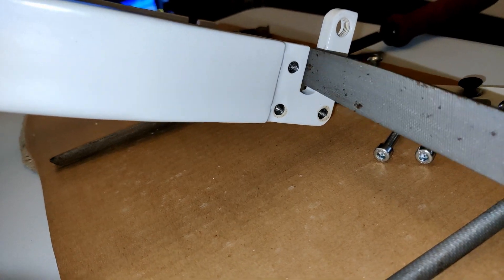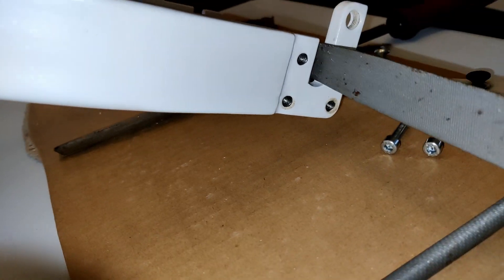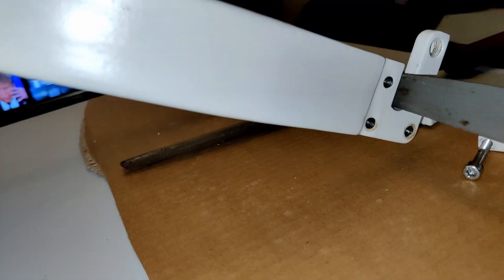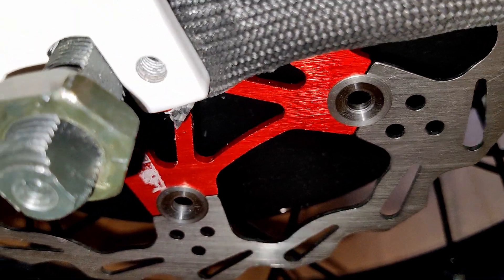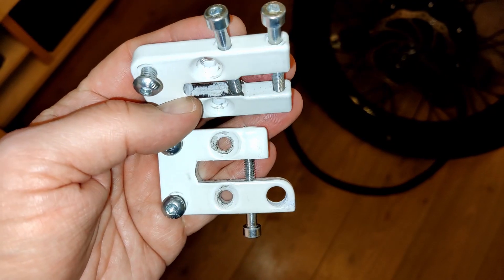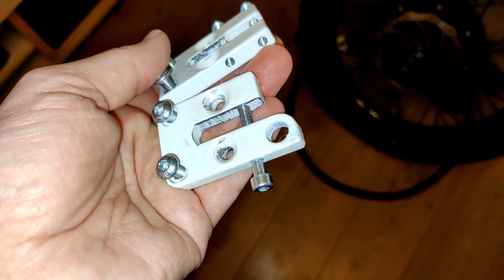Another thing I had to do was file the dropouts because the powder coating made them about nine millimetres wide whereas the axle is ten millimetres wide. So I had to do quite a bit of filing to make it drop in nice and snug. Once that was done, I also had to file the caps that go on - the ones that make it thicker where the axle sits. They're all fitting nice and tidy now.